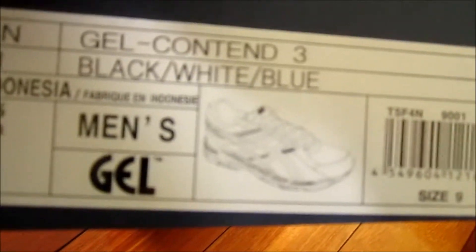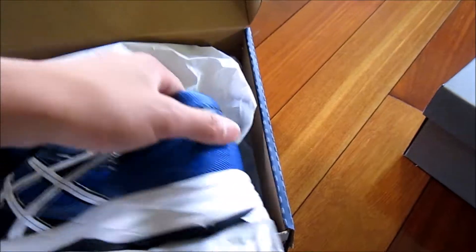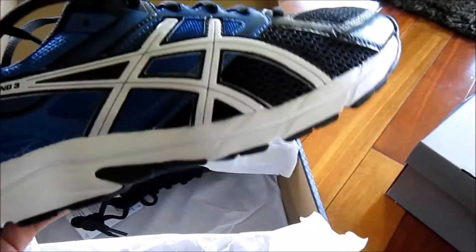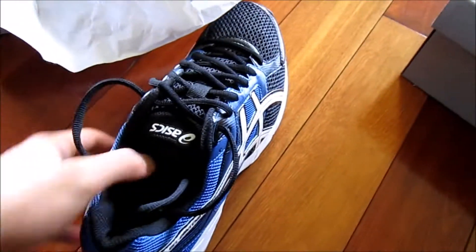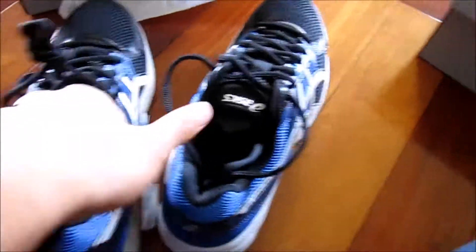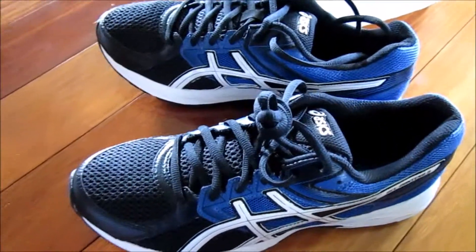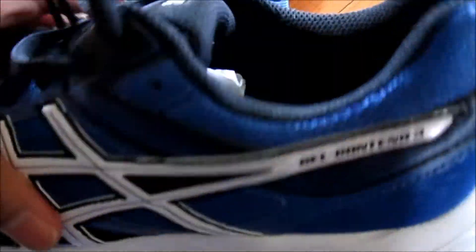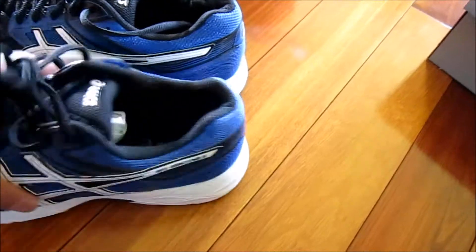The first one is a black, white, and blue colorway — size 9 Gel Contend 3. These look really nice, really clean. I really like this colorway. Here's the other shoe — really like that blue, especially with the black. Looks really sick in my opinion.